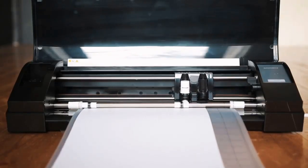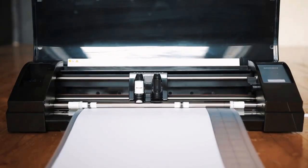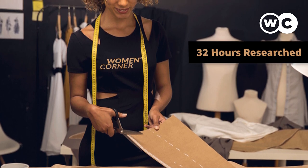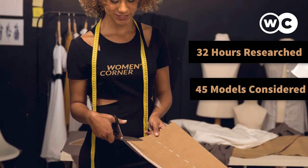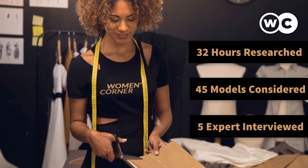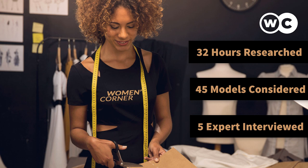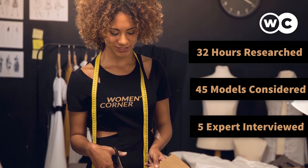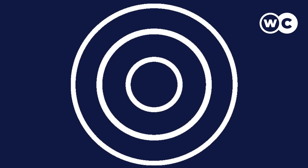In this video we're going to be checking out the 5 best vinyl cutter machines. We made this list based on our personal opinion, 32 hours of research, 45 models considered, and 5 experts interviewed. Before making our final decision we tested them through our own procedure. If you want more product information be sure to check the links in the description below.